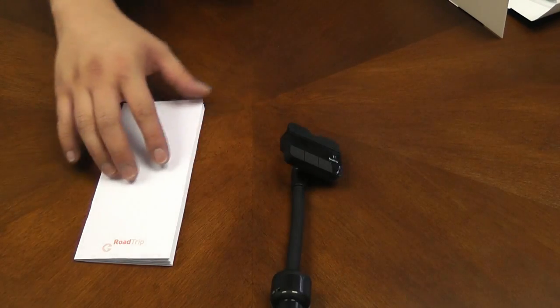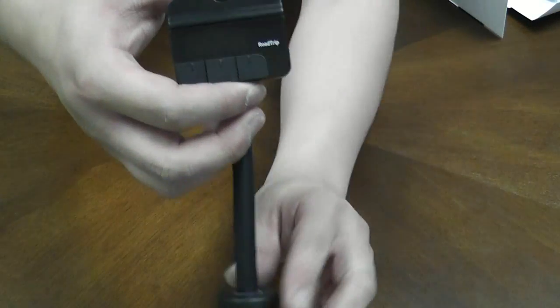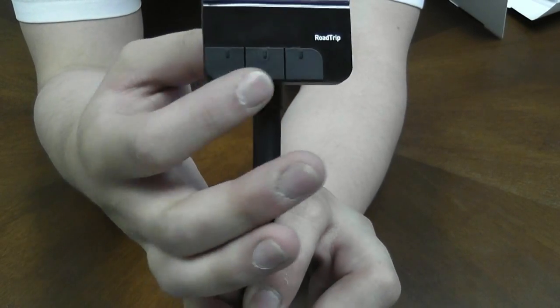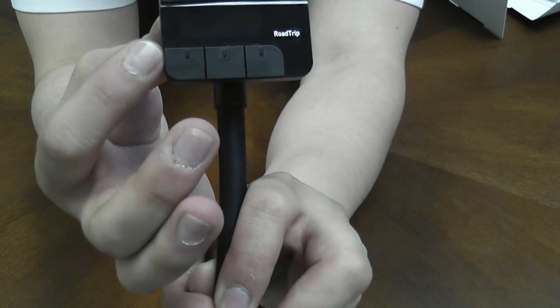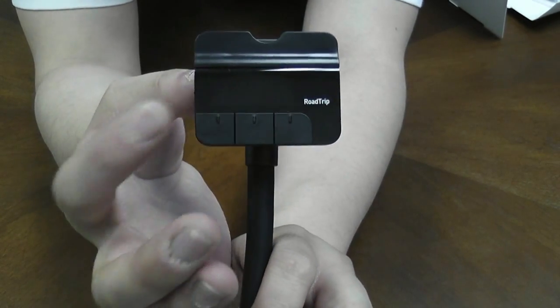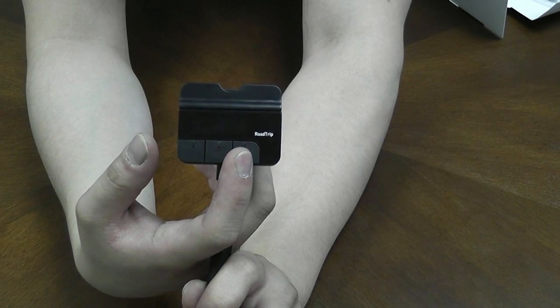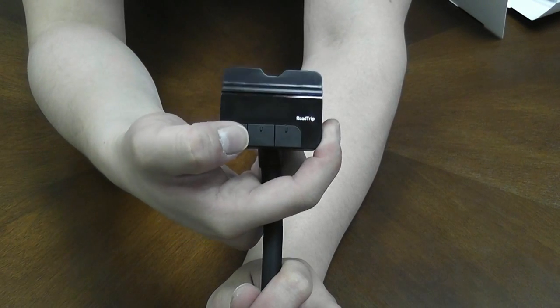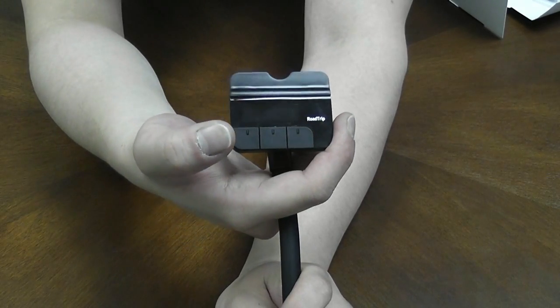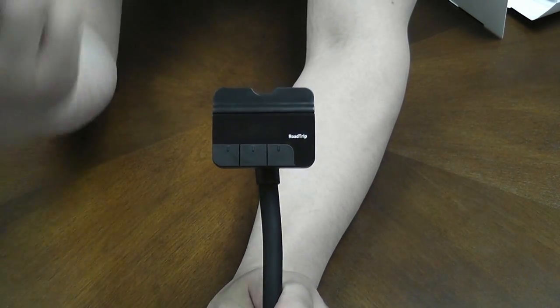This transmitter — the RoadTrip — features a pretty cool function called Smart Scan. On the LCD screen there are three buttons, and on top of each it will show three different functions: play, pause, next track, and the last one is the FM tuning function. Smart Scan basically picks three stations at a time — the ones that the RoadTrip thinks have the best signals. If you don't like any of those three, you can go to the next set, and once you see one you like, just click it, set it on your radio, and it will start transmitting right away.